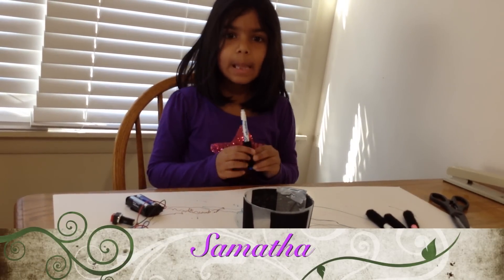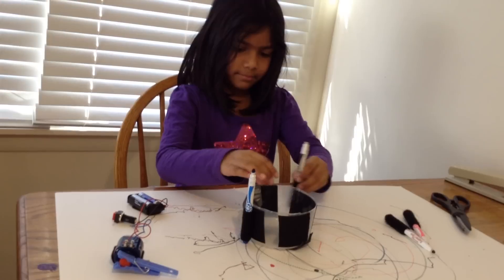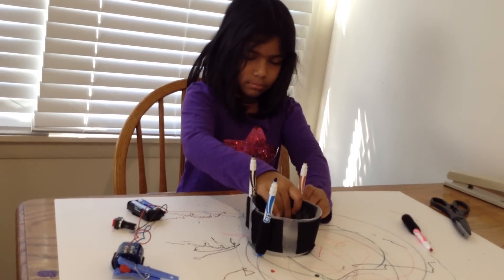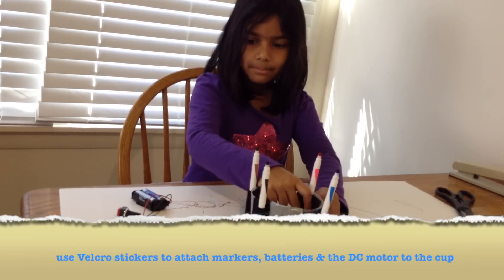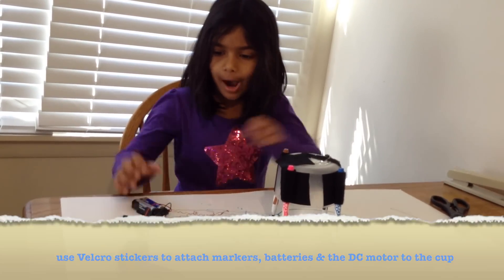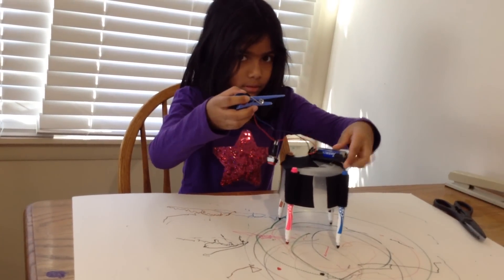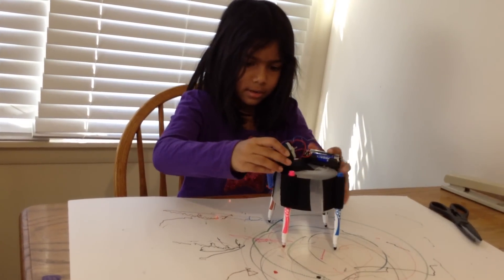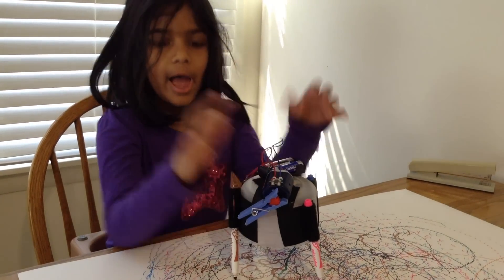First, we're going to make the legs of the robot. Now we're going to make the head of the robot. The legs of my robot, and this is the head.